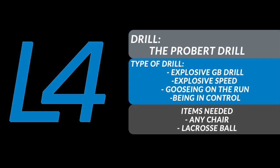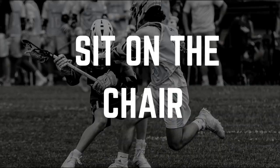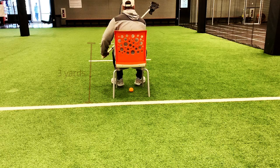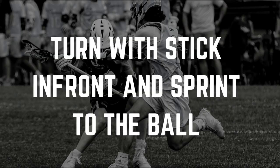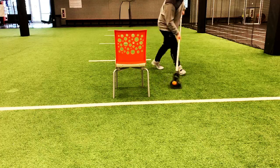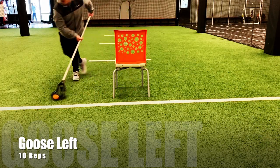This next drill is called the Probert Drill. All it really requires is a chair — I'm sure you guys have chairs from summer tournaments in your garage that your parents sit on. Put the ball underneath the chair, sprint up three yards, turn, and goose it out to yourself. Make sure you explode five yards after you pick it up and really try to go through the ground ball as fast as you can.